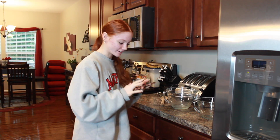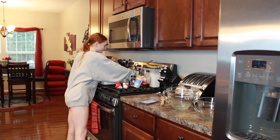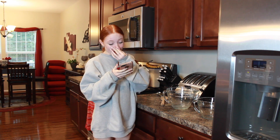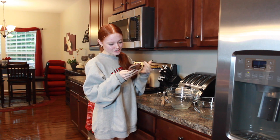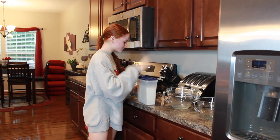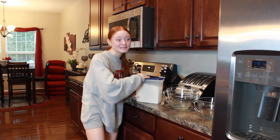I'll link the recipe down below — this is not my recipe, just saying. Step one: preheat oven to 350 degrees. In a medium bowl, mix together the dry ingredients and set aside. This is whole wheat flour — the recipe says it works, so we're gonna see.